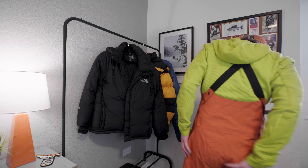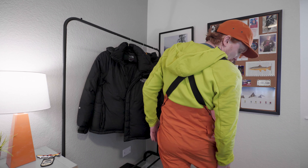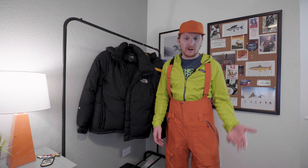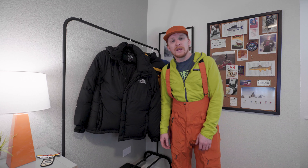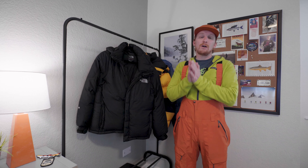Let me do just a little spin. Like I said, no pockets in the back — really nothing in the back. And just like all the pants, we have a logo reflector as well. So that is the Pow Slayer.